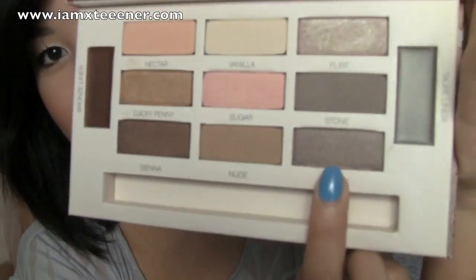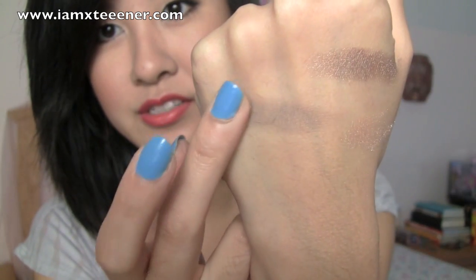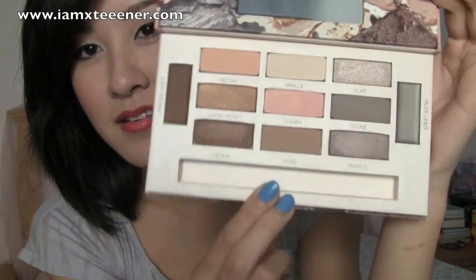Truffle looks really pretty — I love all these shades right here. So that's Truffle right there. I love taupes. I said I wasn't going to swatch all these, but I might just end up doing it. Here's Stone, which kind of reminds me of MAC's Copper Plate — and that's like one of my favorite shades ever. It's like a grayish matte taupe-y color, and that's probably going to work well for the brows too. And I'm going to do one more — I'm going to do Sienna, this darker color right here, because that's the darkest shade in this palette. That's a really pretty color. There's Sienna right there.